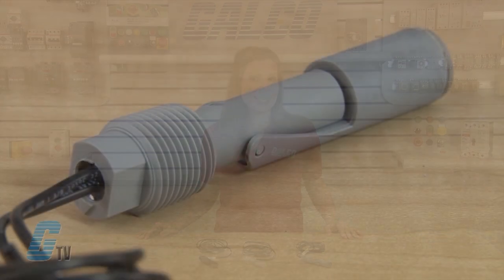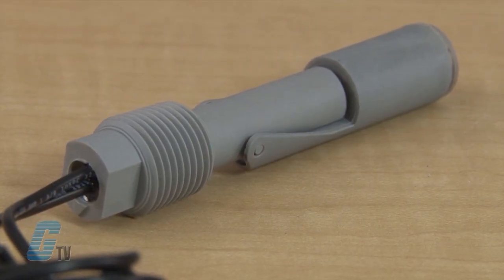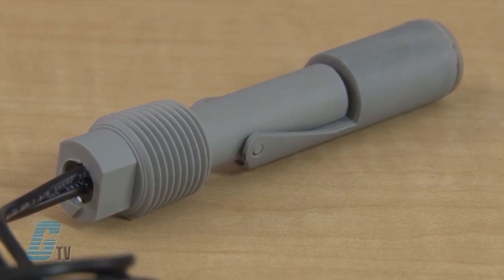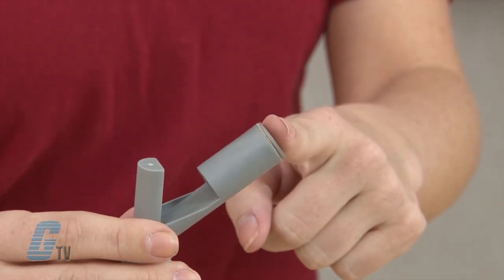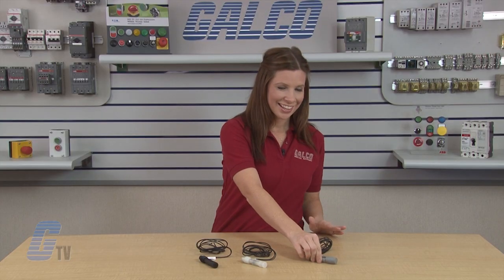The RSF 86 models are made of polyphenylene sulfide, or PPS, with a temperature range from 14 to 248 degrees Fahrenheit. The maximum temperature for this model requires ETFE cable to be specified. The RSF 86 has a must close level of 9 millimeters and a must open level of 24 millimeters.